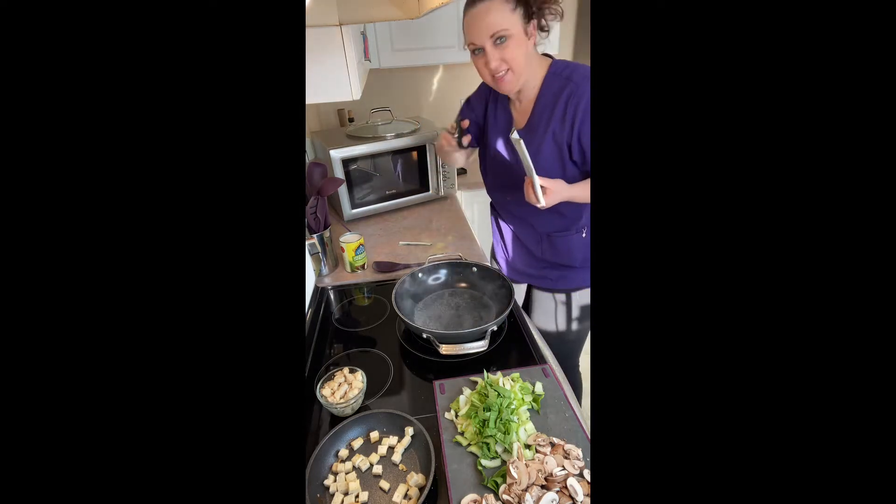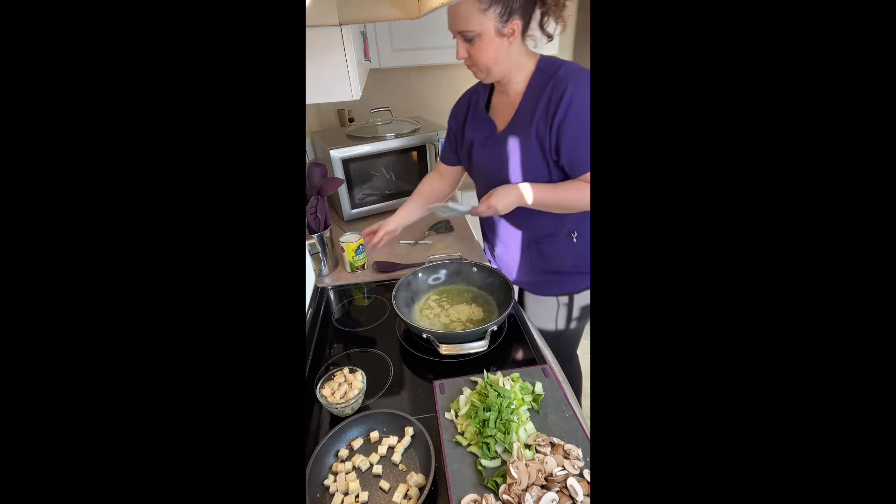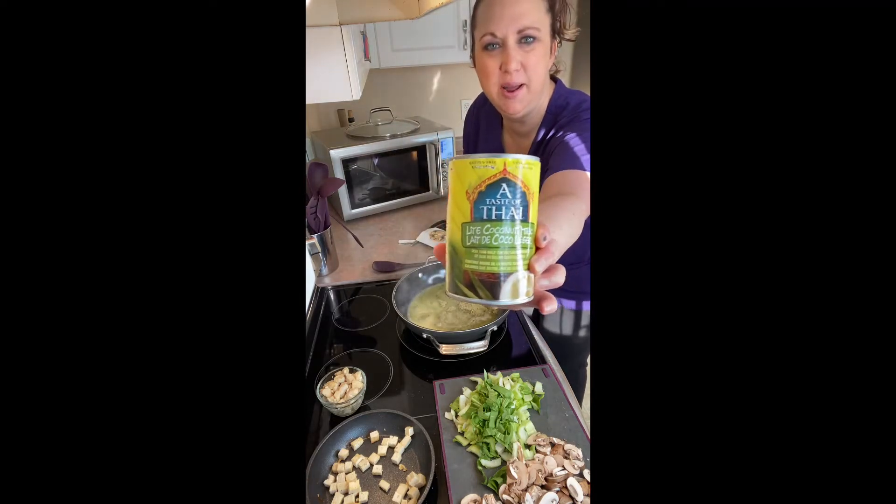I'm using my amazing brand new Epicure scissors — they cut chicken really well. Add one can of coconut milk to the wok.